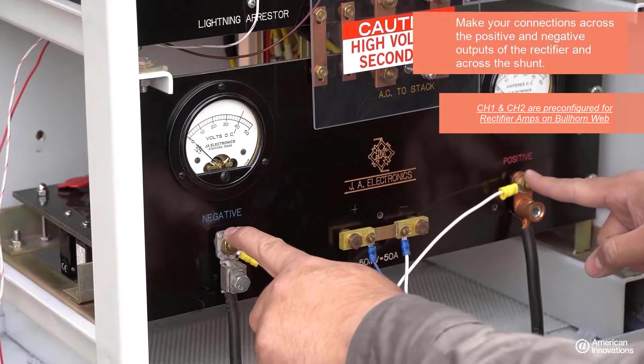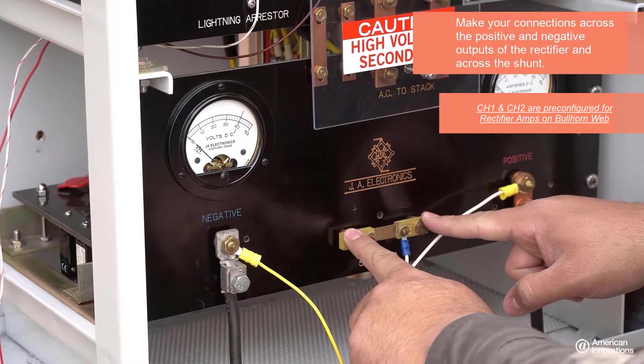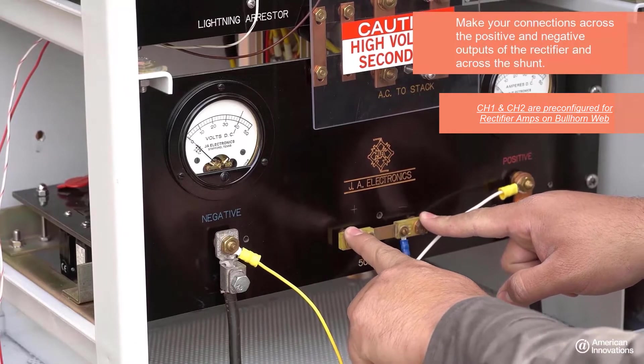Make your connections across the positive and negative outputs of the rectifier and across a shunt to go to the input module of the RMU.